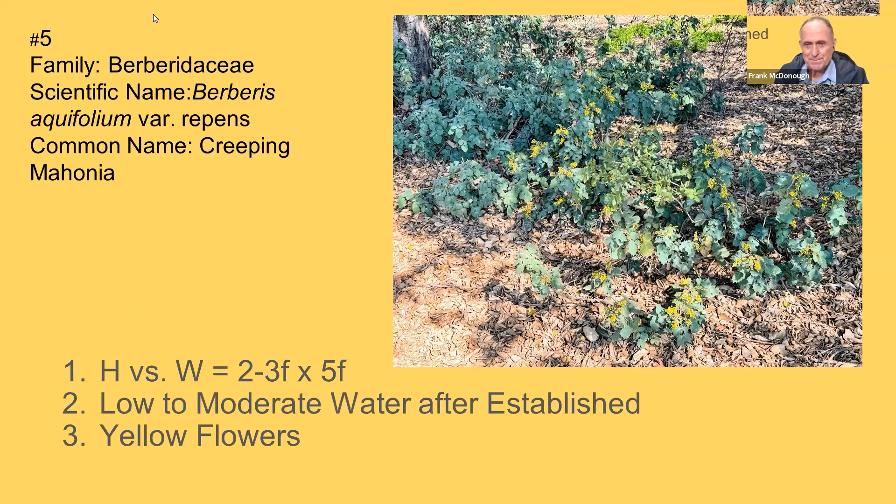Number five, and I love this plant: Berberis aquifolium variety repens, also previously known as Mahonia repens. It's a common plant used in horticulture here, and it's also a native. A very tough plant. It loves being underneath oak trees — if you have a California native oak and you're wondering what to put under it, this is one of the few things you can. It's about two to three feet tall and five feet wide, though some cultivars are lower and darker with a dark red color. It has yellow flowers too.